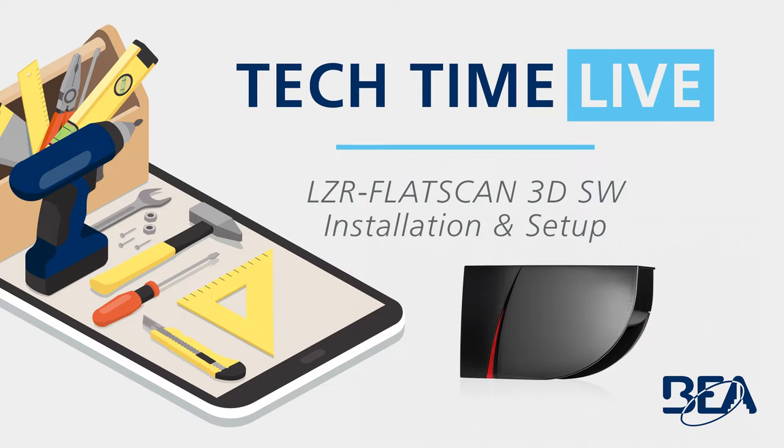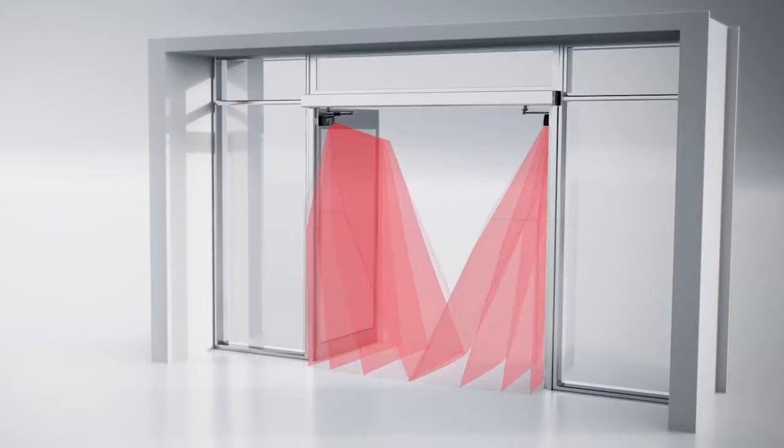Hello and welcome to Tech Time Live. My name is Jonathan Ott and I'm proud to be the digital marketing specialist for BEA. With me today are Jacob DiBatista and Rob Rivera, both technical service specialists at BEA. Today's topic will be the installation and setup of the LZR Flatscan 3DSW.